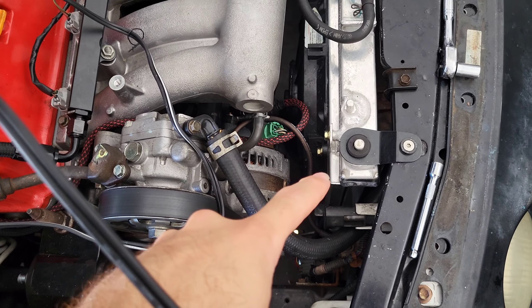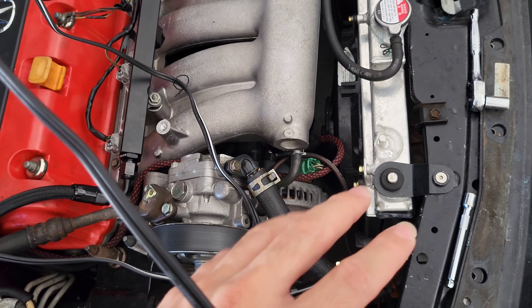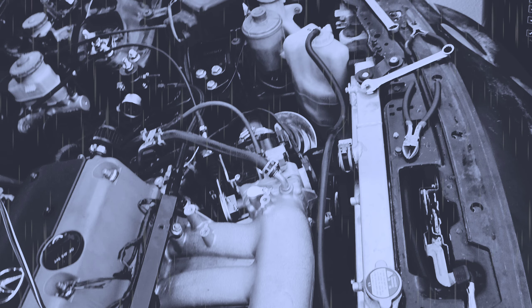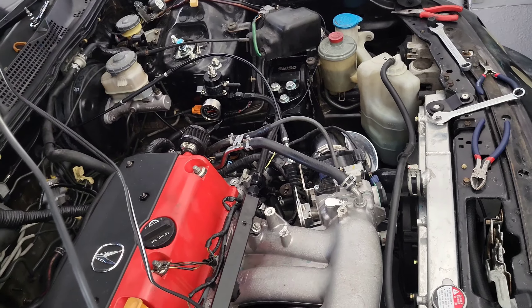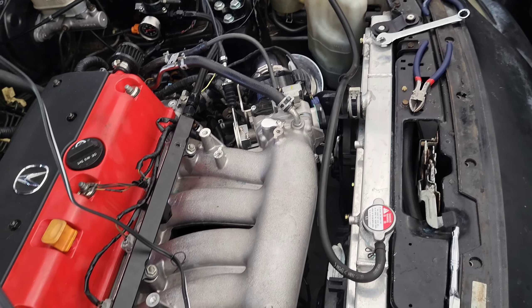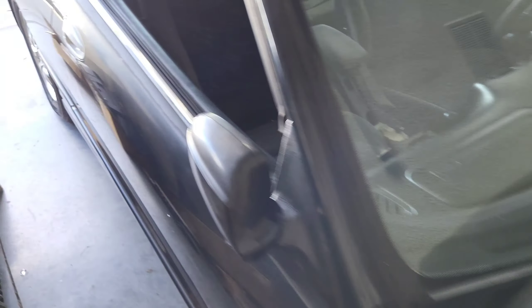We also had a coolant hose leaking — I was expecting it because the clamp wasn't clamping. I put a worm clamp in there and it stopped leaking; not a lot of coolant lost. Then the IAC went out. Every time I put K-Pro in I get a code saying there's an issue, and this one finally gave out — we've got a search idle condition from the IAC, so I know it's done.